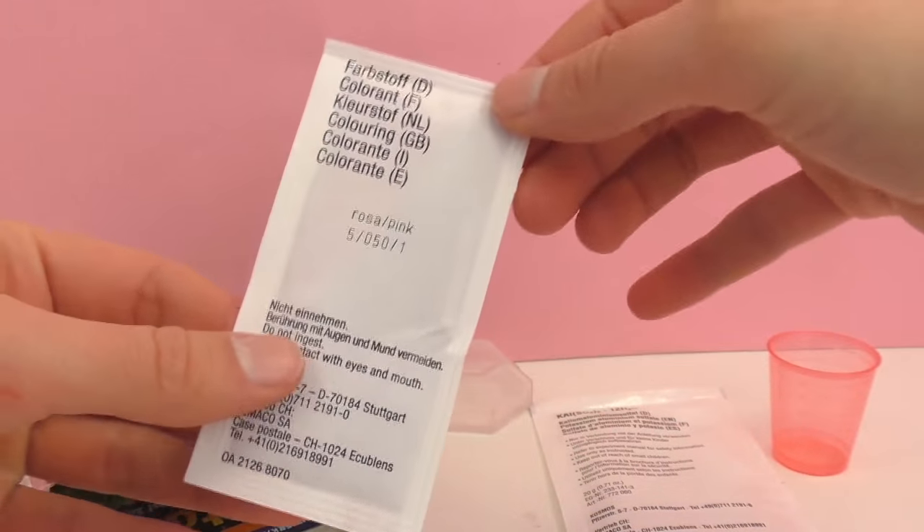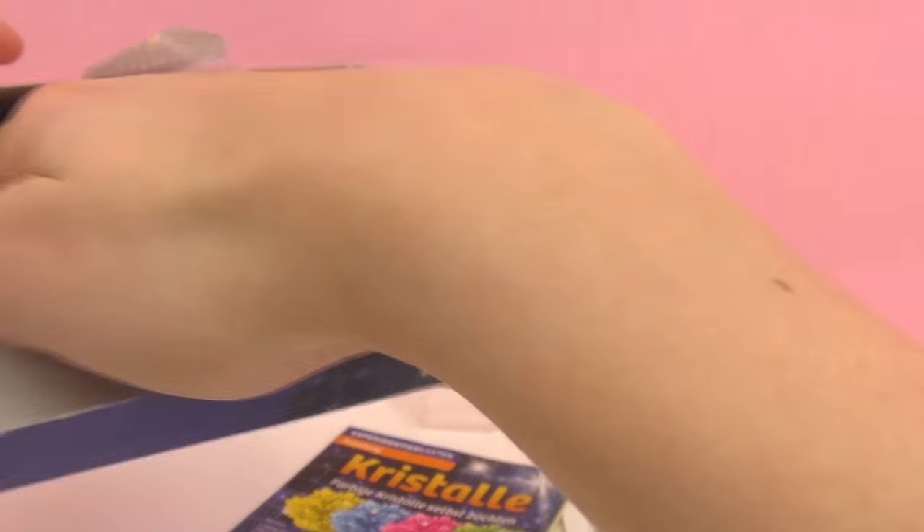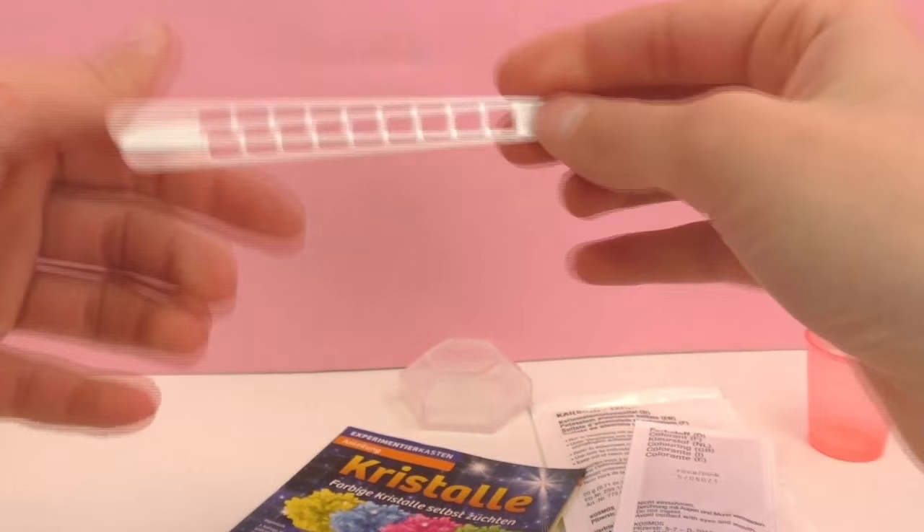We also have a packet of coloring — in this case it's pink. We have our instructions of course, and finally we have a mixing stick.